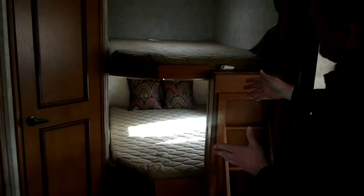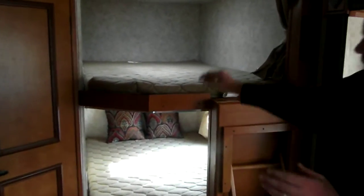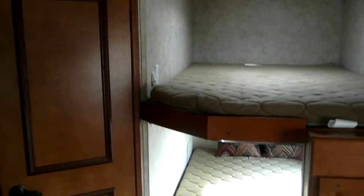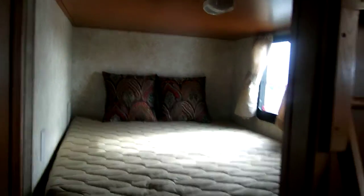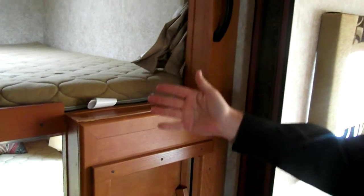Back here we have a double over a double. What I like about this unit is that you've got a double bed here and a double bed here, with electrical outlets and lights at both beds. You also have this sturdy ladder and handrail to get up into the top bunk — a lot of other manufacturers bypass this step, so you end up having to climb up there.